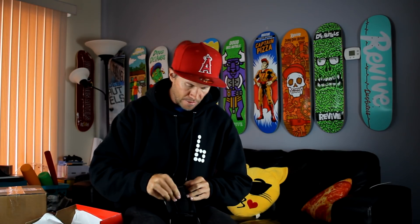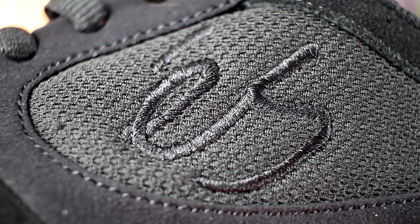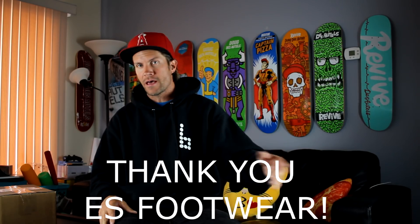We got a packing slip and we got a box of shoes from Es. These are the Swift 1.5 in size 10, and they're black and white. Let me pull these out and show you guys. I'm gonna lace them up and skate them soon. It's like a gum sole, white outer sole, and all black.